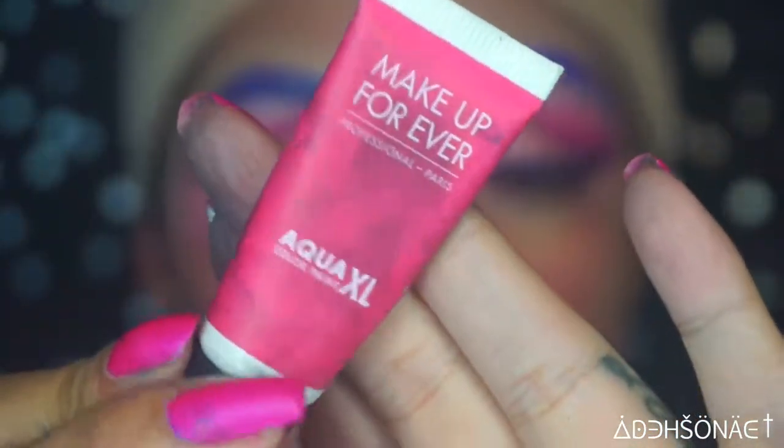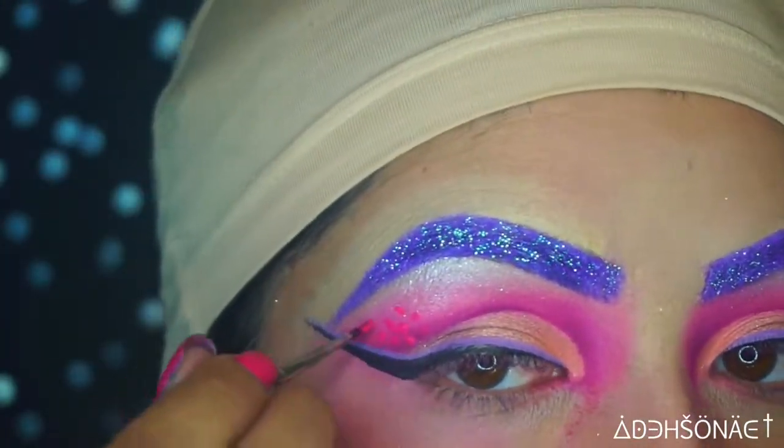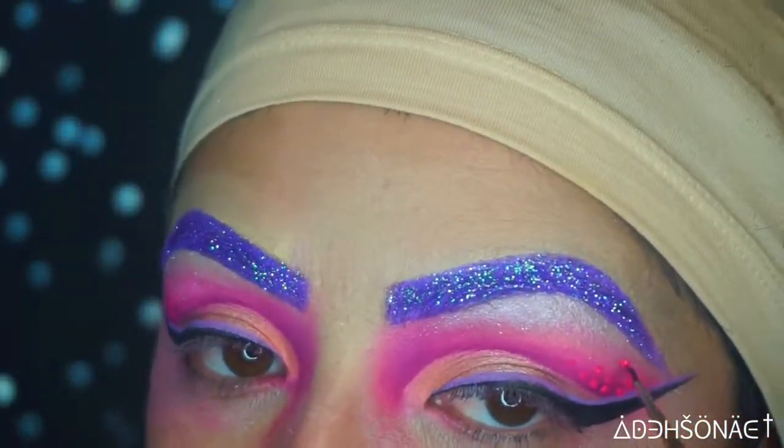Using the Make Up Forever Aqua XL in hot pink, I'm just going to create very tiny dots on my cut crease on both sides. I do go in and add these dots throughout my face once I apply the glitter.